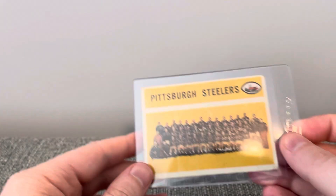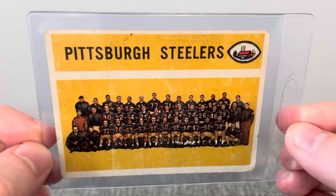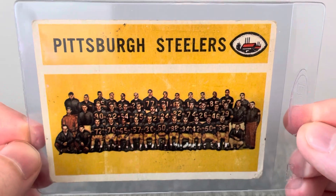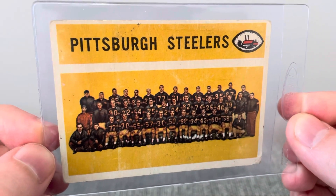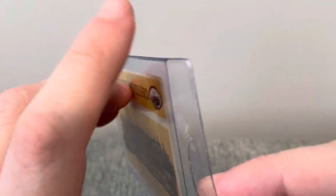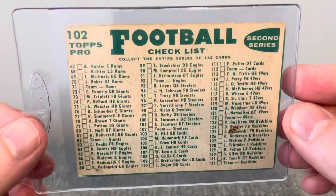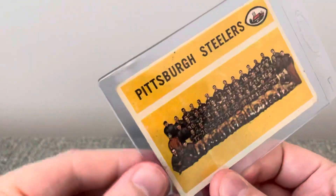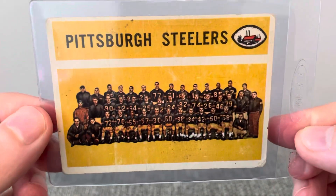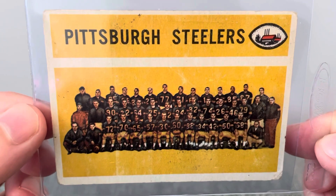And the last card is the Steelers' team card. Just excited to be able to find that in the dollar bin — that was really cool. Well, thanks for watching everyone, and enjoy the hobby.